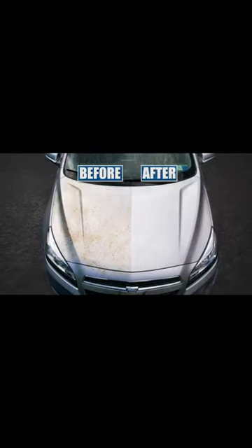Watch how this dirty car is transformed in seconds with the super cleansing foam and a simple rinse. Just look at the difference.